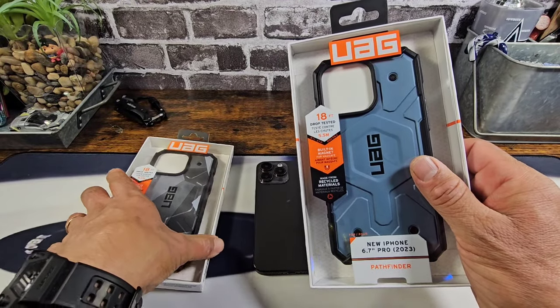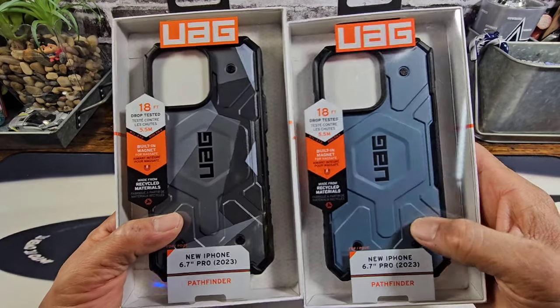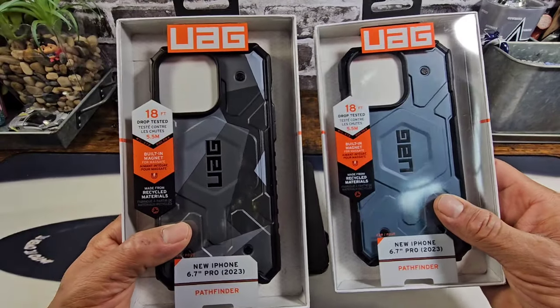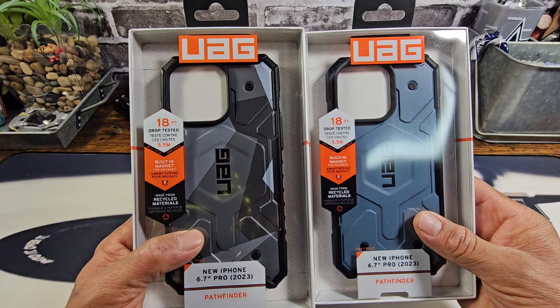Both of these cases are going to have a hard shell back, so you're going to get a lot of protection. You'll have the famous hex/honeycomb design on the inside of these cases to protect the back of your iPhone 15 Pro Max. A lot of corner protection, and all cutouts will be precise.